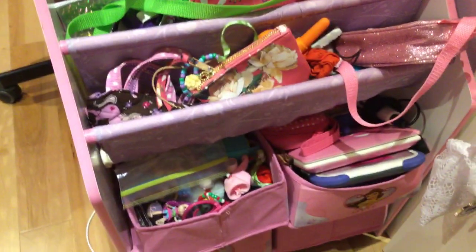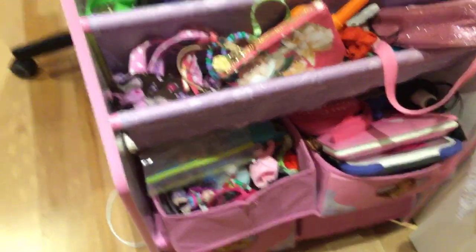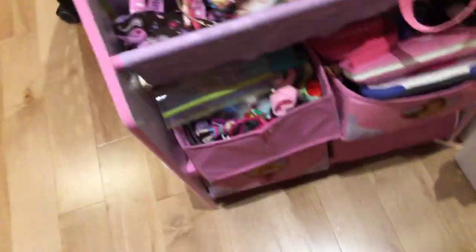So yeah, the first thing you see is something that I really hate. Like, I really don't like this at all. Because it's all purpley and pinkish, and it's just not my style. I like white and pink or anything. But anyways, I could change the drawers. This part's pretty nice, but I could change the drawers if I had to.